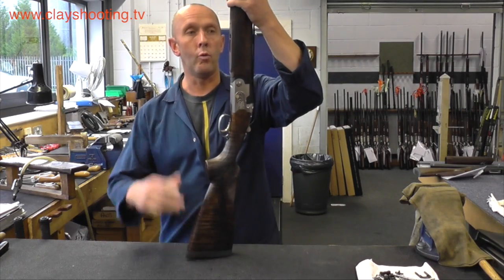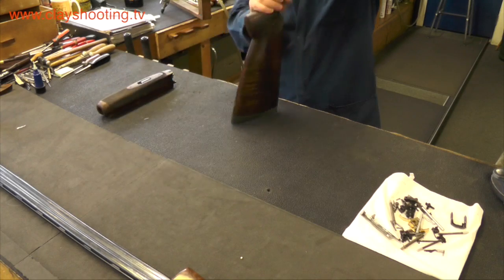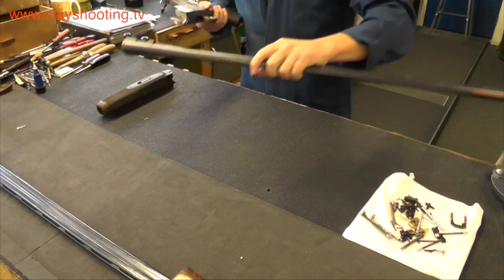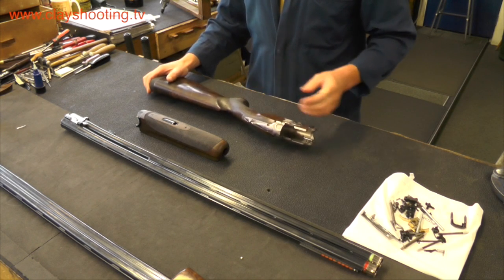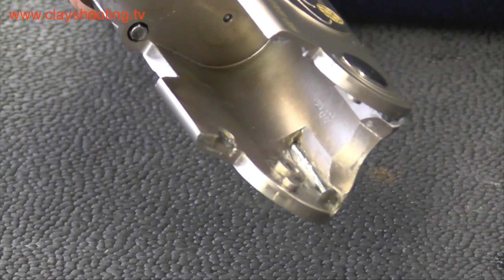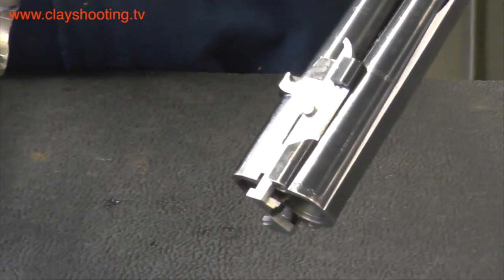The forend is quite easy to remove — it is taken off by pushing down on a catch. The barrels then move away from the action, which leaves us with three components: the barrel, the forend, and the stock and action. When assembling the shotgun from this stage, it is important to remember that there are pivot points on the inside of the action that locate with the pivot points on the monoblock of the barrel.